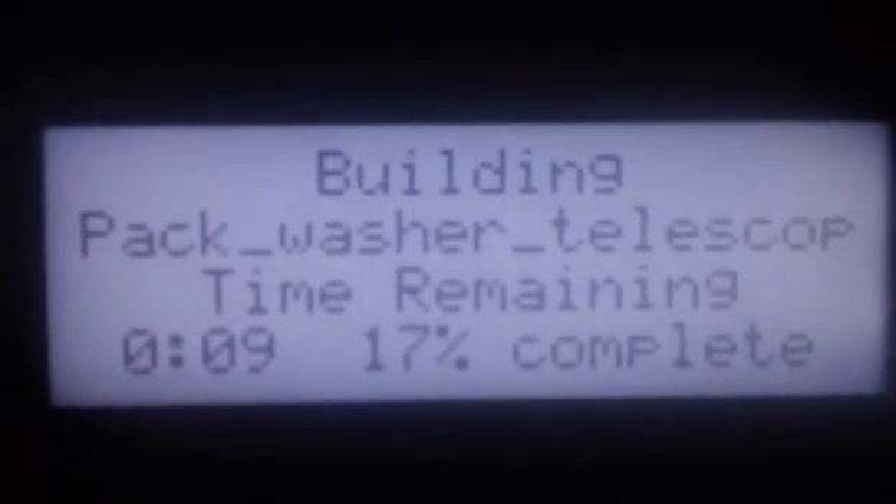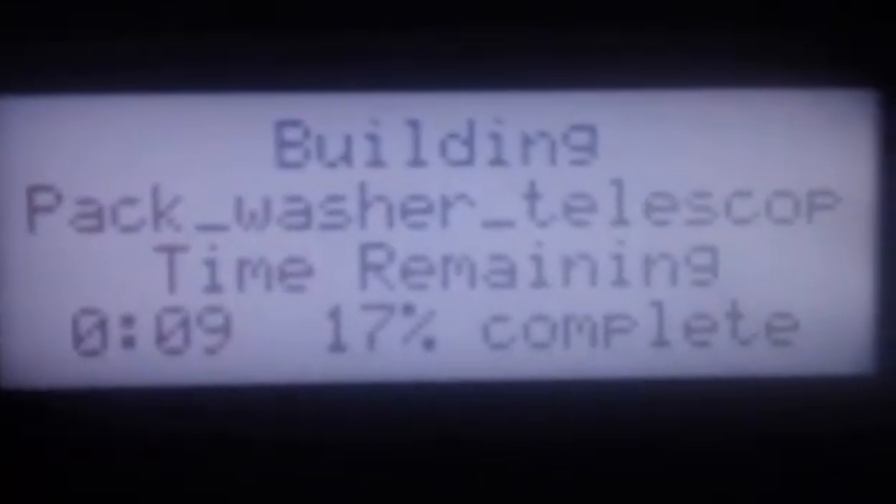That's another key feature — you can come over here and press the 'Show Time' button at the bottom. It tells you how much of the build is done. It's got nine minutes left and it's 17% complete. Both those numbers will change — the completion percentage will go up as the time goes down. It'll do that throughout the entire build, so we'll check back on it in a little bit.